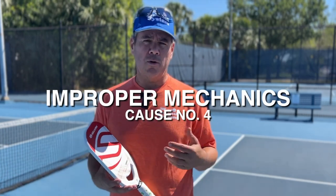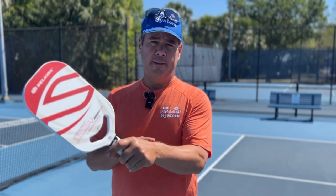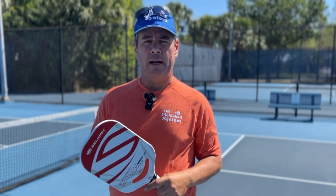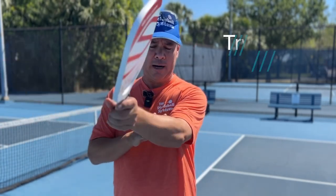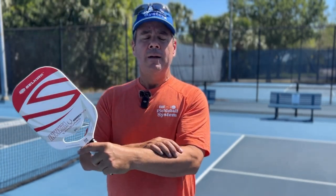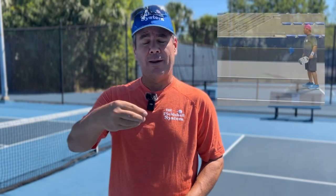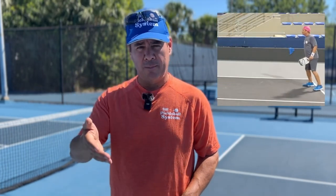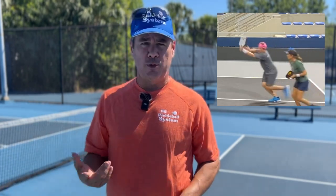A fourth reason why you might be feeling pain in your elbow from playing pickleball has to do with improper stroke mechanics. One example would be using too much wrist — if you flex your wrist to move the paddle around, you're really wearing these muscles out. Instead of using your wrist or even your elbow to move the paddle, what you want to do is use your shoulder primarily as the driver. The more you use your shoulder, the less you use your wrist, and the less you'll be wearing out these muscles as you play pickleball.